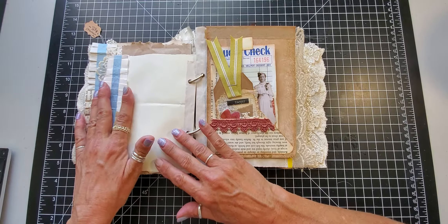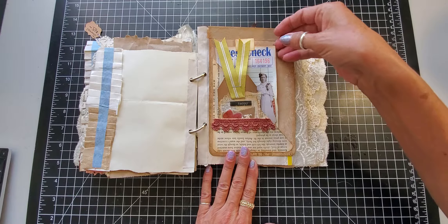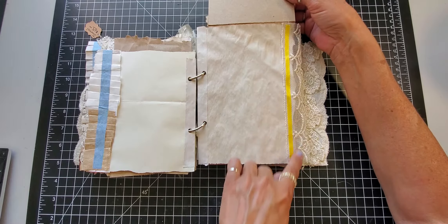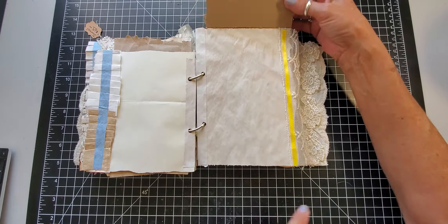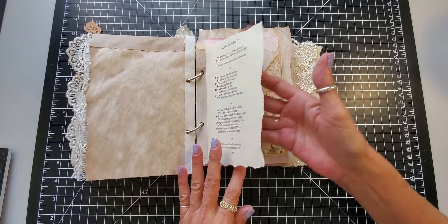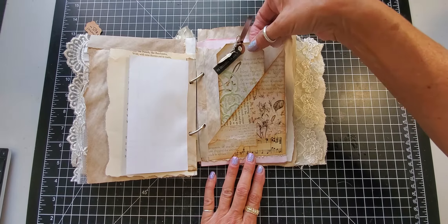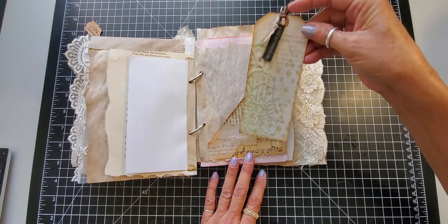On this side we did the flip — it's a double corner pocket tuck with two tags in it; it flips up and you can journal underneath. I added a lace trim and the ribbon down the side. This is a poem, and some writing space. Here's another corner tuck spot with one of those tags we did in a previous video with dangles on the top.